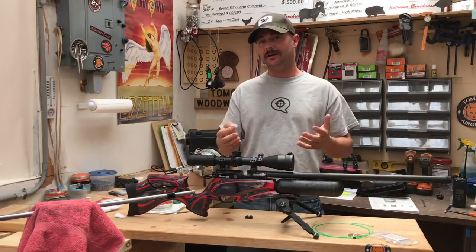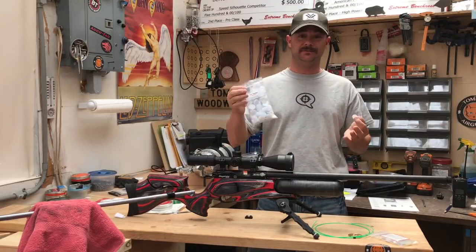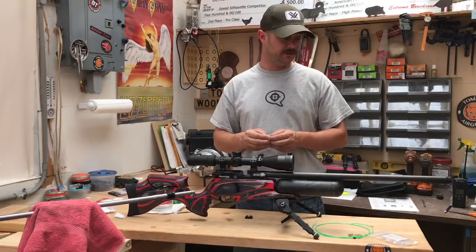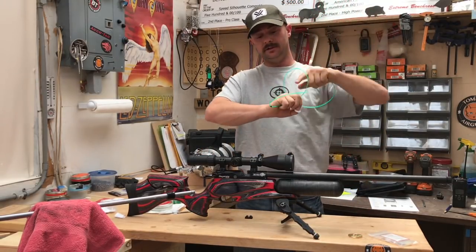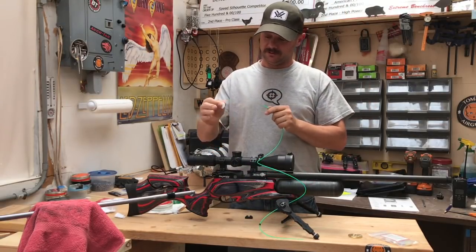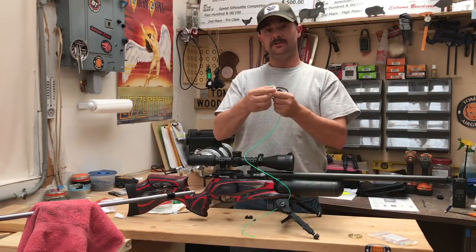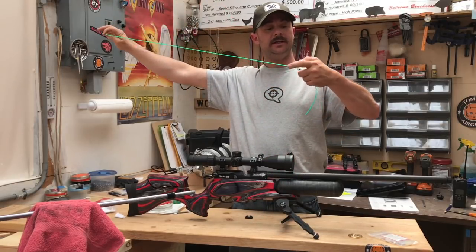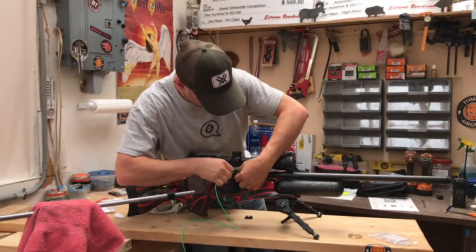Whether needing special patches is a pro or a con is kind of up to you — you do get 500 patches for nine bucks, and you can totally make your own. For my use today I'm going to be using the 22 caliber plug. To show you how this works: stab the patch right through the middle, run it all the way down to the end, and after that you can feed it into your rifle.